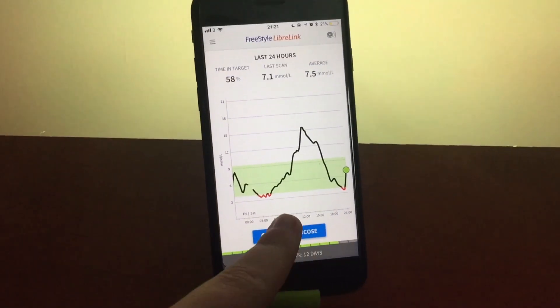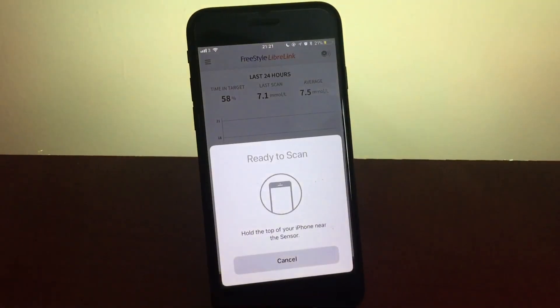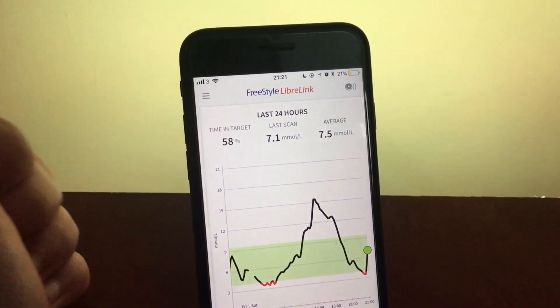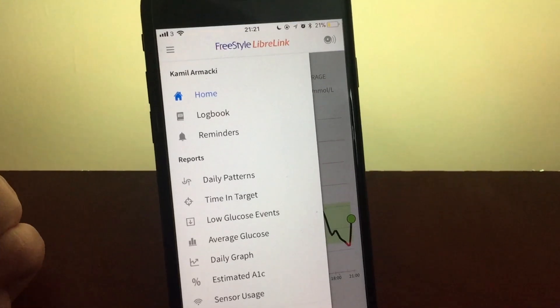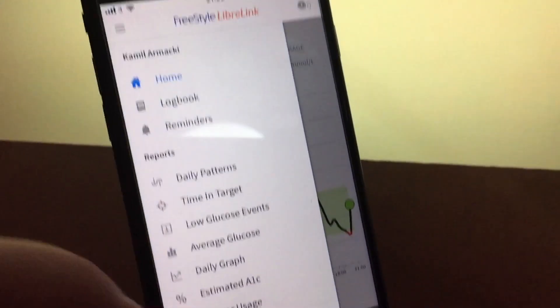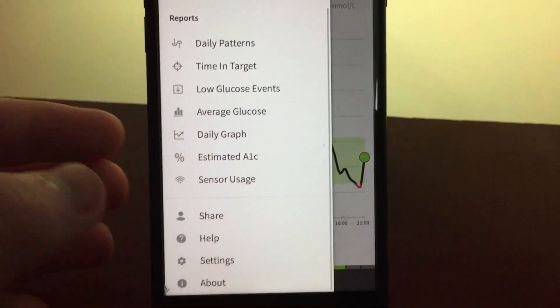In terms of functionality, the Libre Link app on the iPhone is very similar to the Freestyle Libre Reader. You are able to add things like notes, your insulin intake, your carbohydrates, and notes which you can actually type — like 'I've just had a shower.'